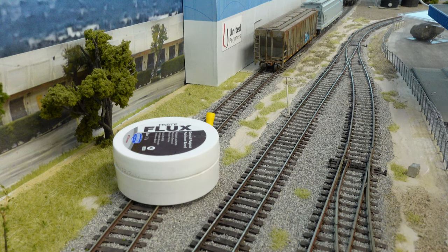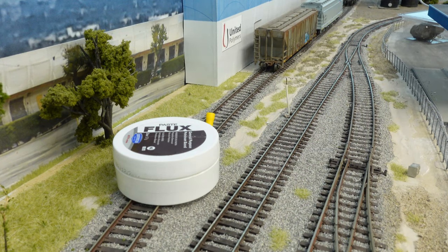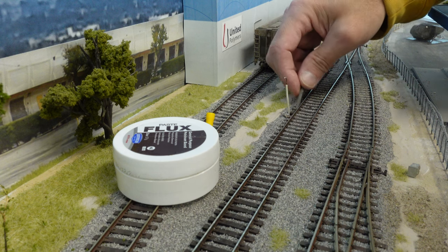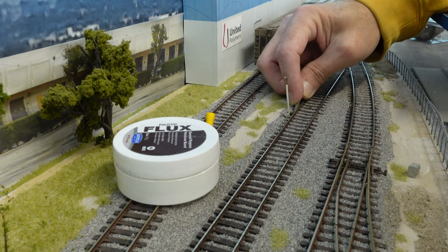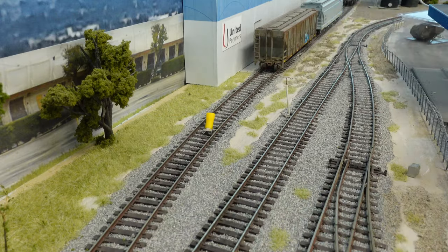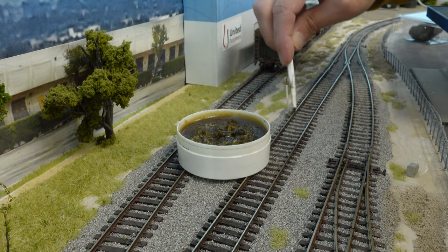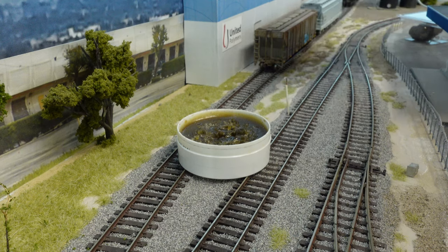I've got the soldering iron warming up. I'm going to turn off the track power so we don't start shorting things out — I've got a metal file here. I'm going to go over on the back side of the track, which doesn't need to look pretty, just needs a good connection. I'm going to scrape that off to make sure we don't have any paint or glue on there. I'll get my flux out — there's already some solder on the lead. Get a good gob of it down there and get the ballast off of there.